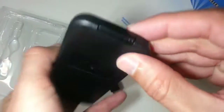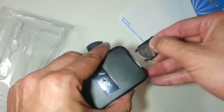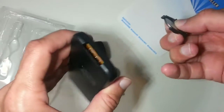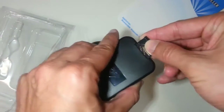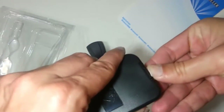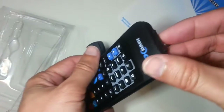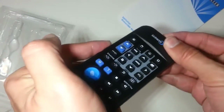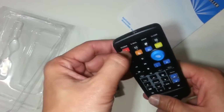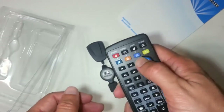I did the later voice narration on this video. The remote controller didn't work the first try. I had to open it and mess around with the connector of the battery. By the way, you can simply check if an infrared remote controller is working by pointing it at the camera of your mobile phone and see the flashes when you press a key.